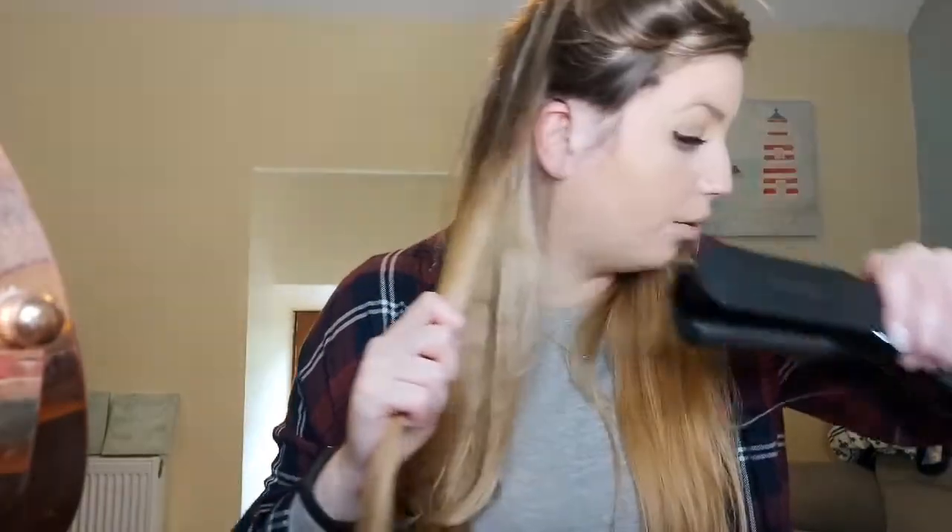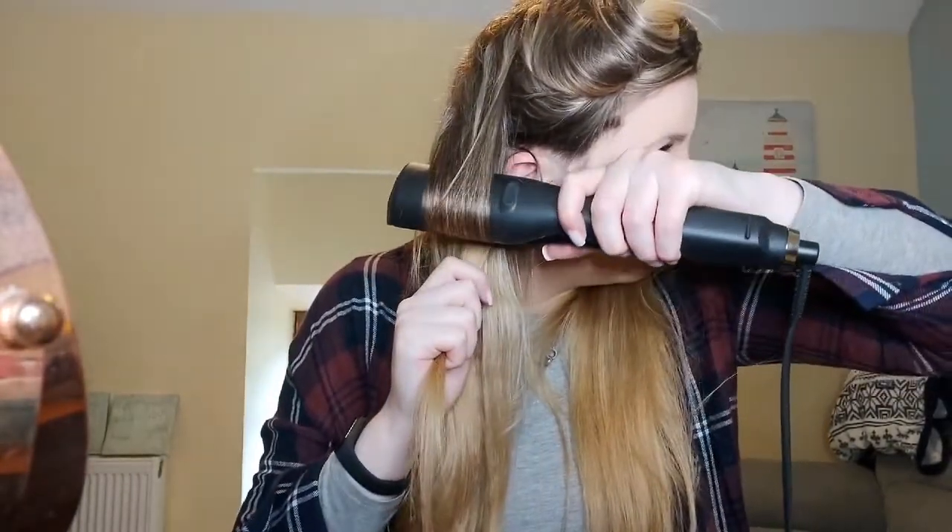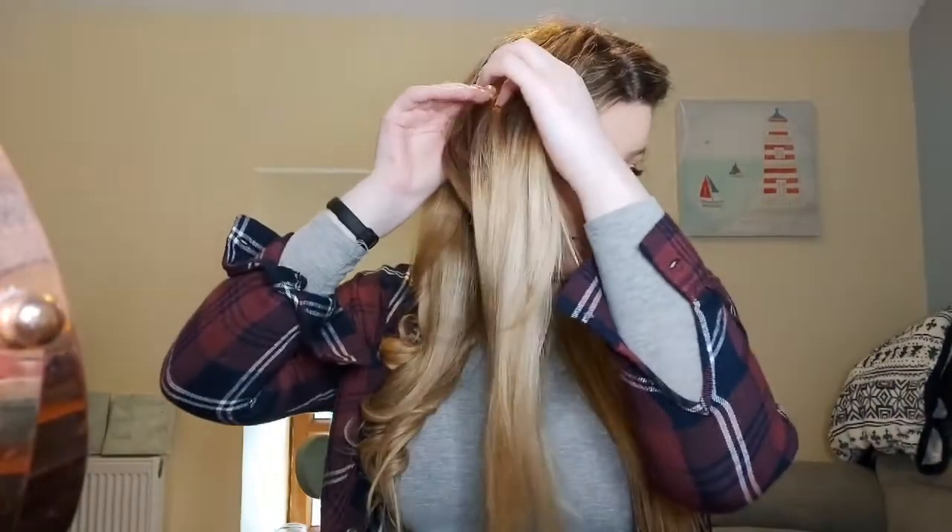They say you don't have to curl pre-straightened hair — my hair is actually naturally curly, which most people won't know — and I'll show you the technique: put the hair in there, clamp it down, twist it down, then pull it through. However, I have found that the claim you don't need to straighten first is not really the case.